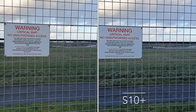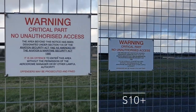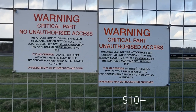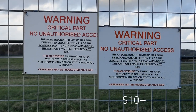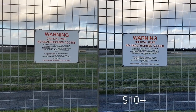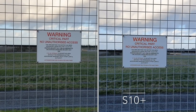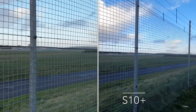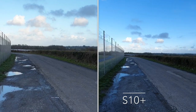We'll try the zoom on both of them and see how that's looking, then we'll go back out again. On the S10 Plus we've also got the wide angle lens, so we'll give that a try — as you can see, you can get a hell of a lot more in the frame, which is a handy feature.